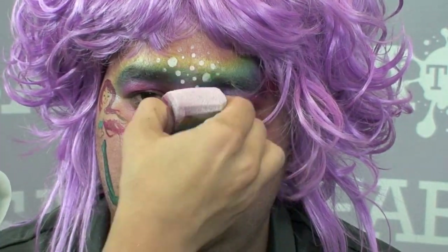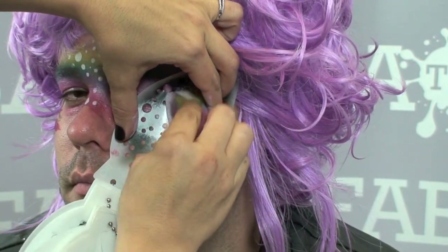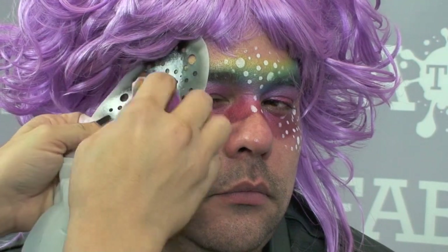I lift it up and then I have these dots right inside of there. Even if I left a little mark on her nose, I'm just going to cover it up. I'm going to lay down all of my dots first. I'm following the shape of the face along the corner of the cheekbone. I lift it up, get my dots right inside of there, and I'll do the same thing on this side and just fill it in.